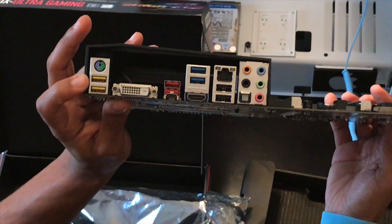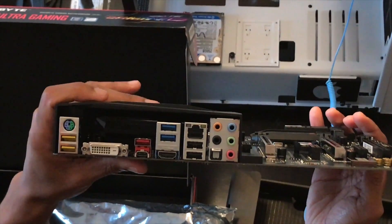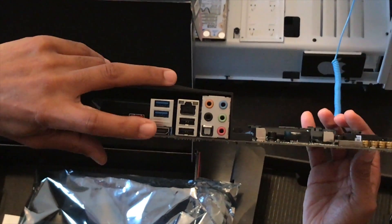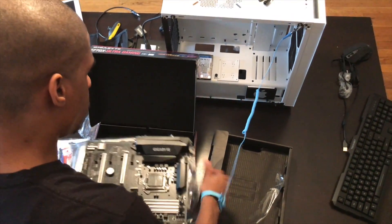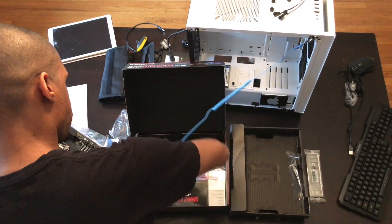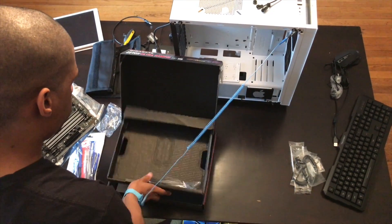The ports you have there — this is a new USB backwards compatible two or three. You have VGA, USB Type-C, USB 3.1, and USB 3.0, HDMI, two USB 2.0s, and ethernet. And then your audio IO is there. So we're going to put this on top of the box and we're going to need the standoffs for this.